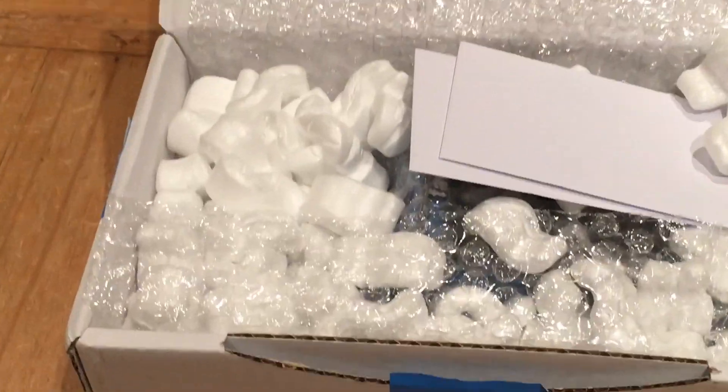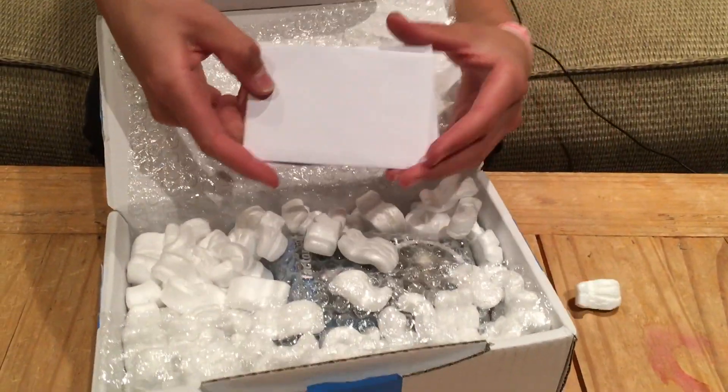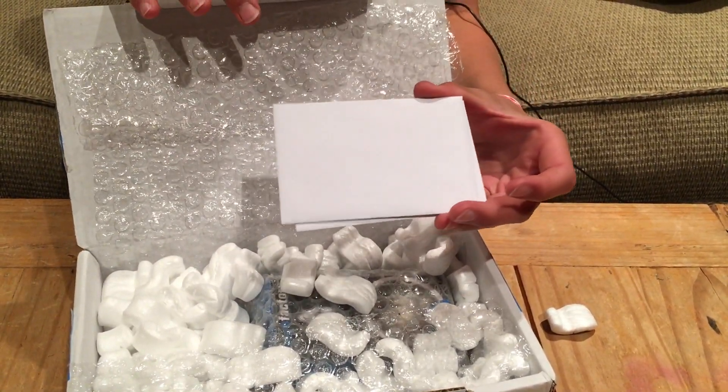Look at those packing peanuts — just kidding. So first off, we have these La Tienda trading cards. And if you buy Yayo from them, you'll get these too. Yeah, that's pretty cool.